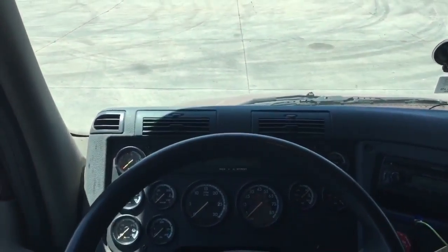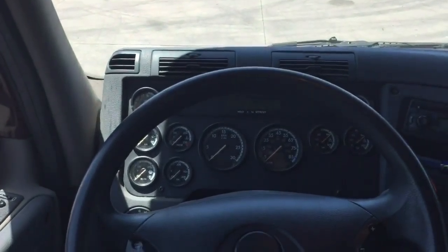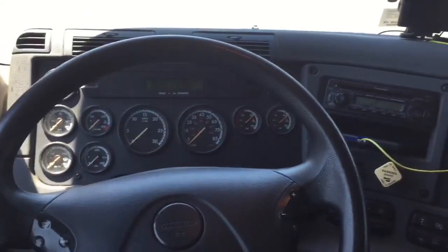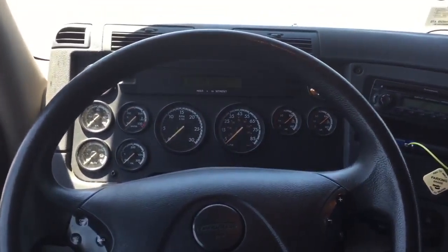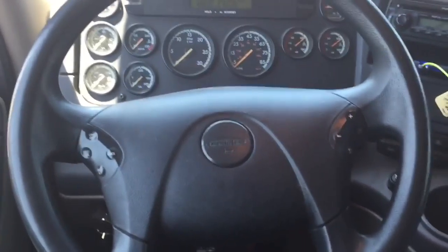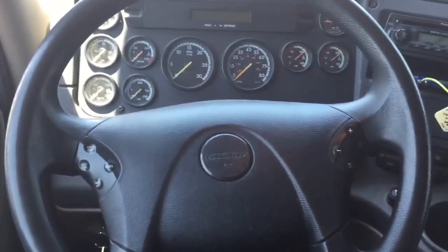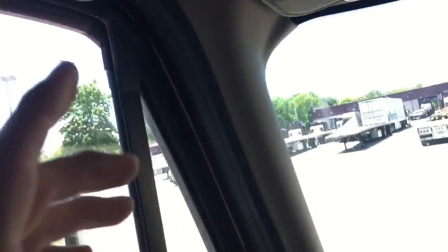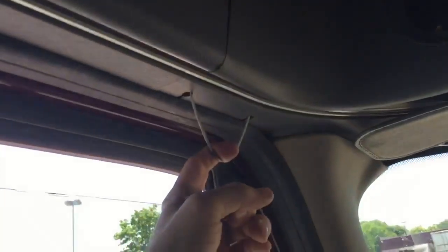It's kind of dark in here and I apologize for that, but I don't want to start the truck because it'll shut off the Park Smart. It's got basic instrumentation just like any vehicle, of course with stuff specialized for a truck. This is the regular dash horn, and up here is our air horn.